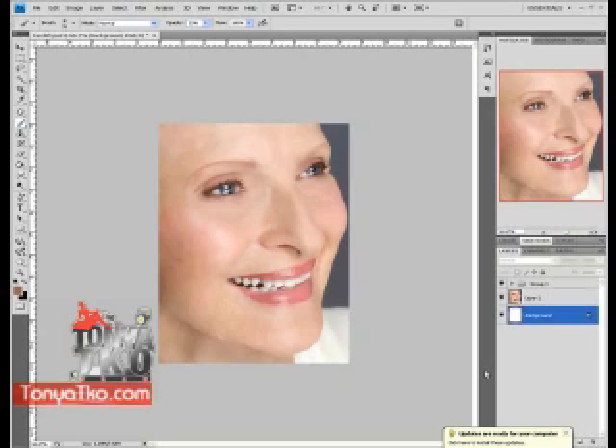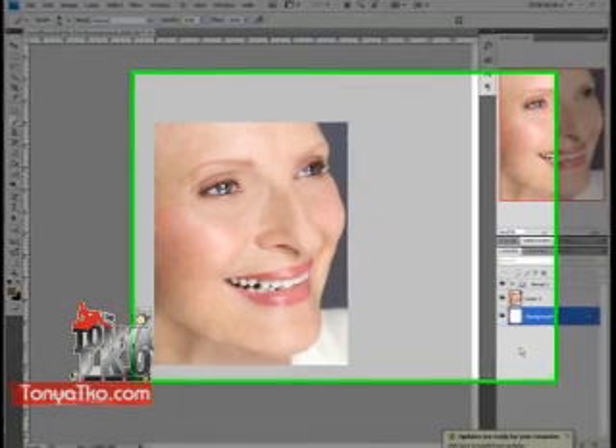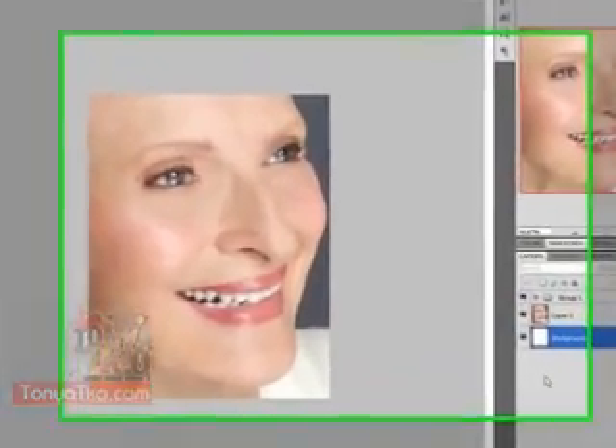I want you guys to show off some of your skills as well. I want you to attach your videos after you learn this technique today of how to do a Photoshop facelift.